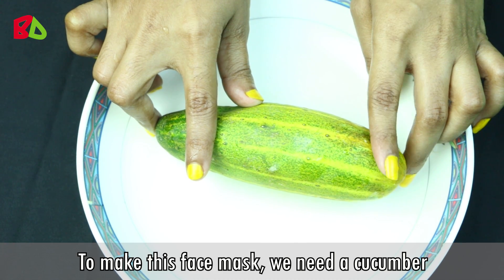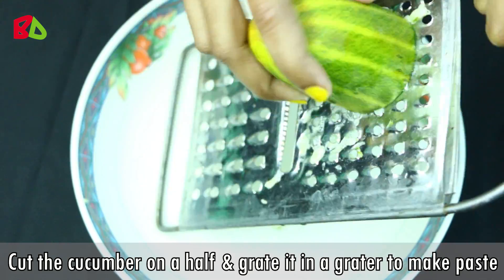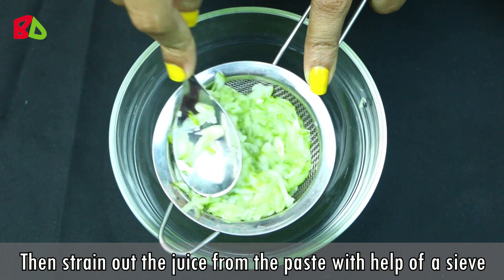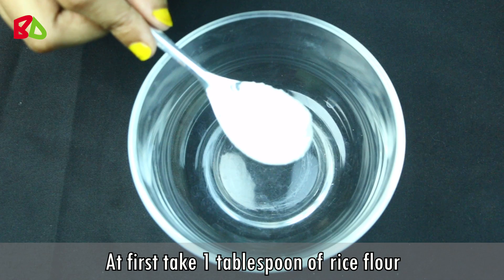To make this face mask, we need a cucumber. Cut the cucumber in half and grate it in a grater to make a paste. Then strain out the juice from the paste with the help of a sieve.